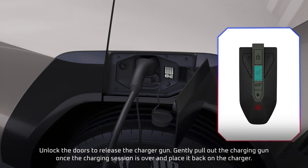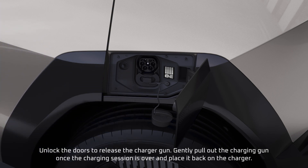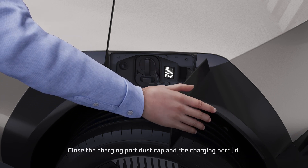Unlock the doors to release the charger gun. Gently pull out the charging gun once the charging session is over, and place it back on the charger. Close the charging port dust cap and the charging port lane.